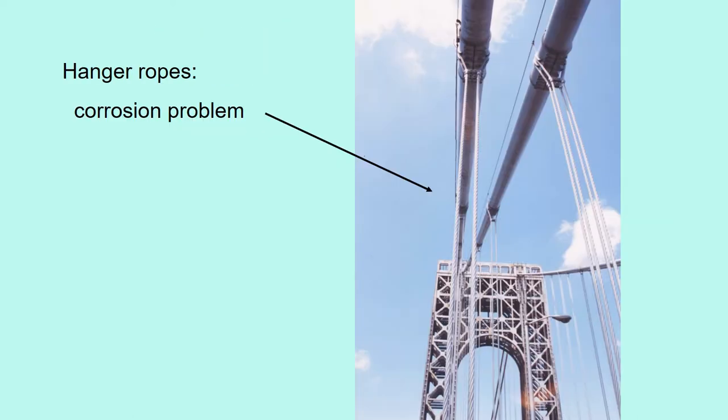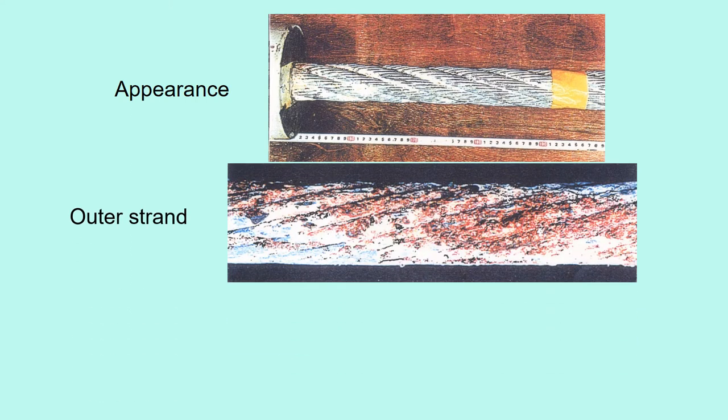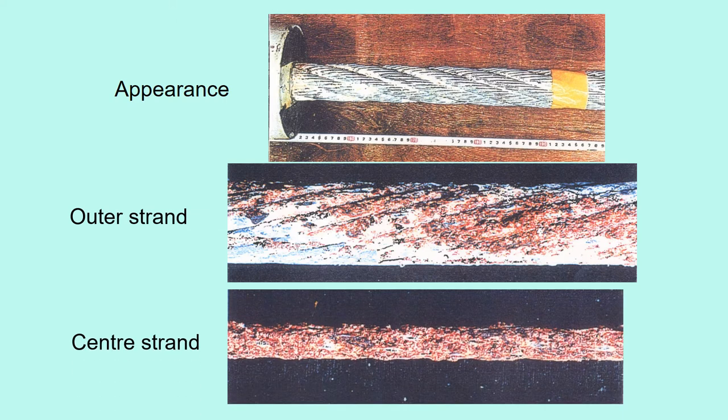The hangar ropes also have corrosion problems. The hangars have relatively large cyclic stresses which would cause fatigue failure. Even if the appearance looks fine, the outer strand is corroded. The center strand is more severely corroded. This is the hangar rope of the actual bridge.